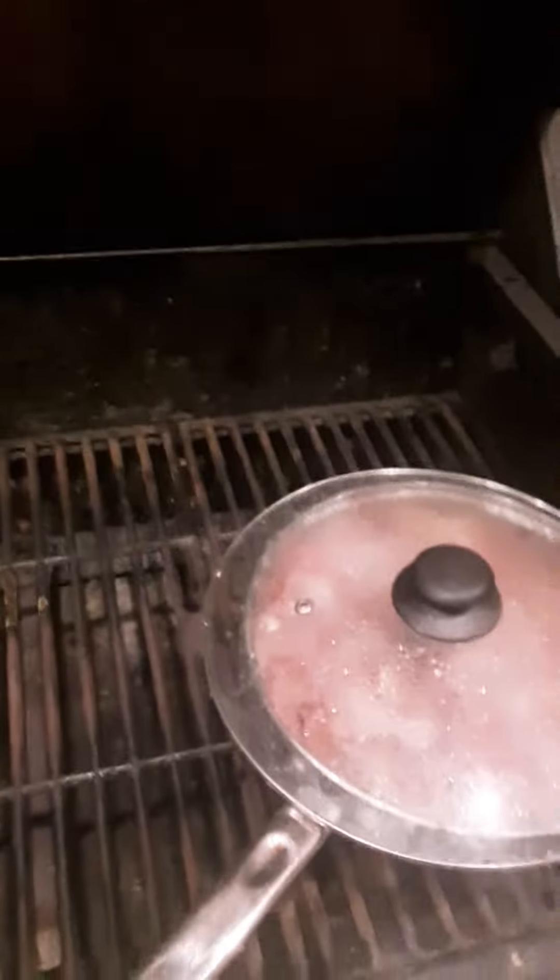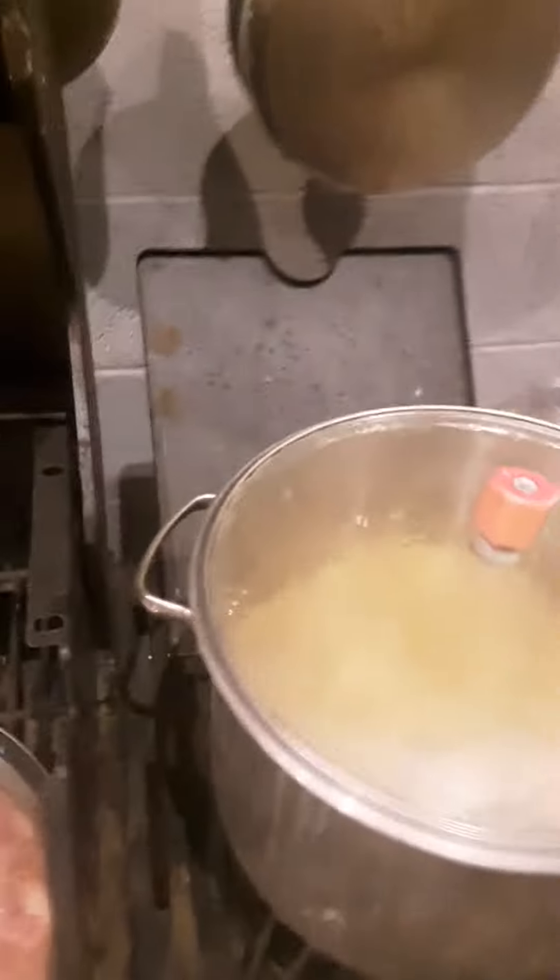Alright guys, I'm going to keep this short and sweet. What I'm doing here, I'm cooking up another batch of that redneck spaghetti. Got my noodles boiling in there, and as soon as they're ready, I'm going to make some of this.